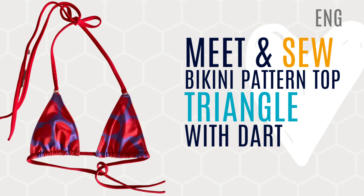Hi everyone! Welcome to Bikini Design Club! Today we will be sewing our bikini pattern top triangle with a small dart under the bust.